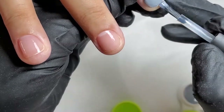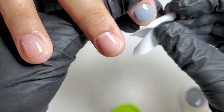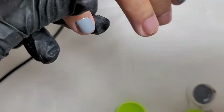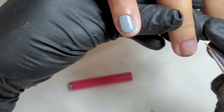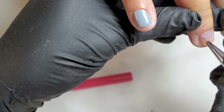So, using that custom-made grey gel polish, I covered 6 nails completely. And the remaining 4 nails I left with negative space around the eponicium — aka half-moon manicure.